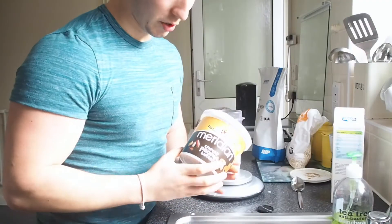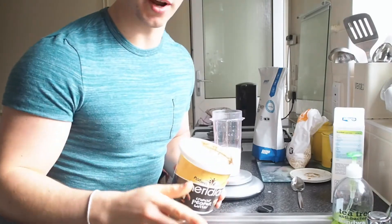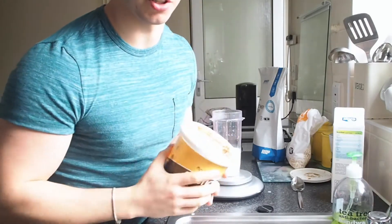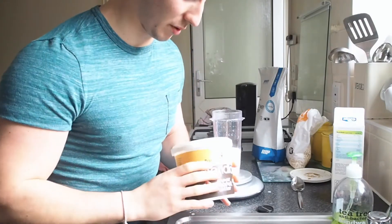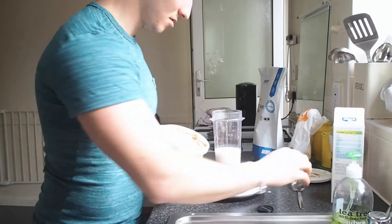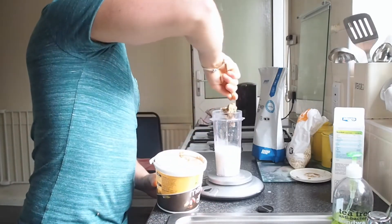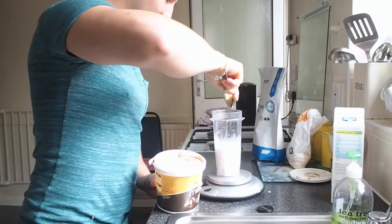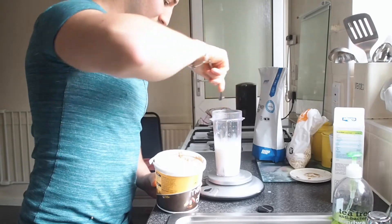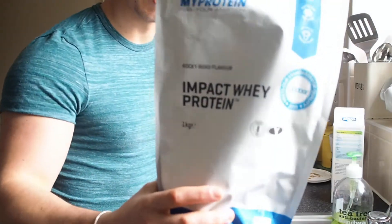The next ingredient we're going to use is peanuts. I actually don't like peanuts, but this is a good way to mix it up so you won't actually taste much of them. But if you do like peanuts, put in as much as you'd love. I have 50 grams of peanuts.